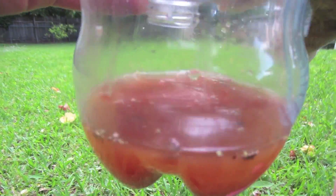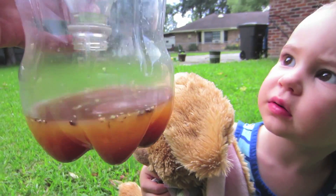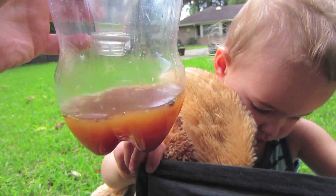It rained last night, so hopefully that should have attracted some mosquitoes. Do we catch any mosquitoes, pumpkin? I can't tell if that's mosquitoes or just tree particles. Do you think that's mosquitoes in there? Yeah, that's mosquitoes. Maybe we'll let a few more days go by and see what happens.